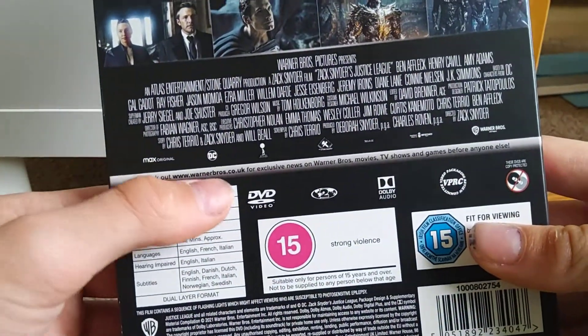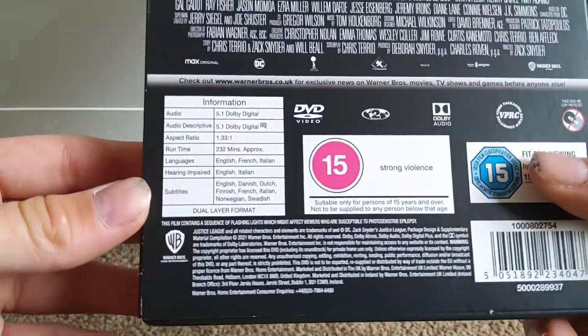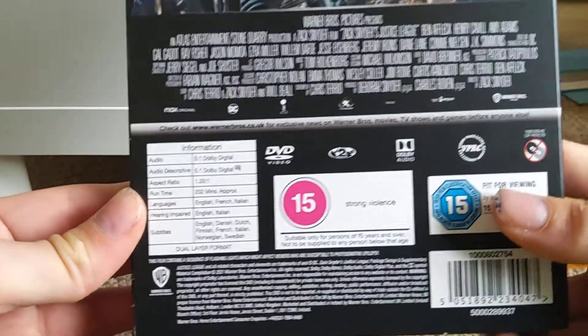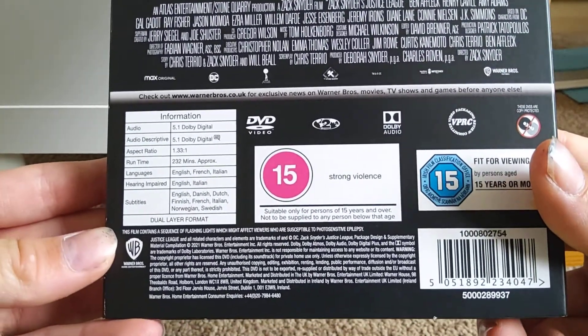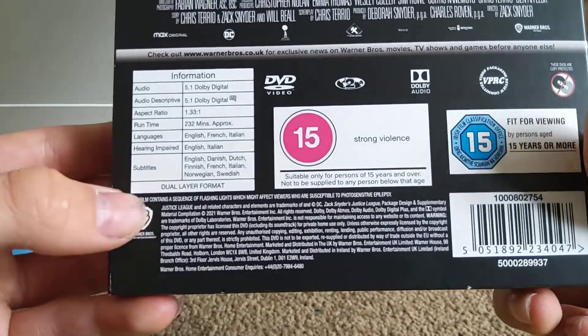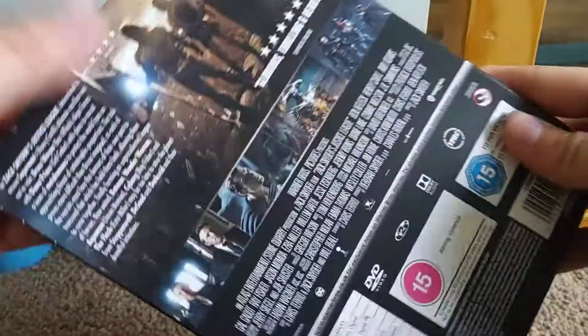Here it says check out www.warnerbros.co.uk for all those. The running time is 232 minutes. It's 15 strong, violent, suitable only for persons of 15 years and over, not to be supplied to someone under age. This film contains a sequence of flashing lights which might affect viewers who are susceptible to photosensitive epilepsy.